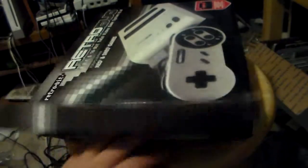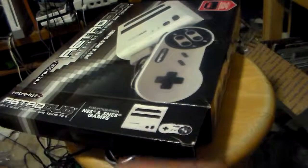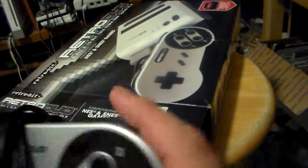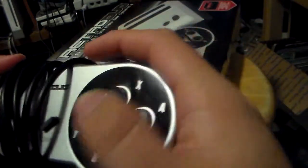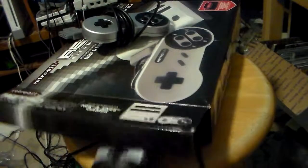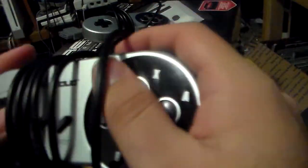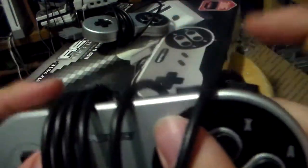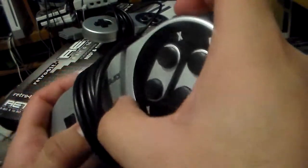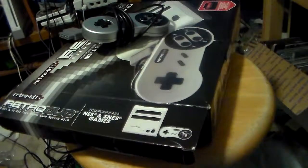Anyway, let's unbox the thing. Right at the top we got these two RetroDuo controllers. Now I bought this used on eBay, and to be quite honest the d-pad is the main issue. The buttons — same with this one — the buttons feel really good, shoulders really good. Select and Start are rubber unlike the FC Twin controller, which is nice.